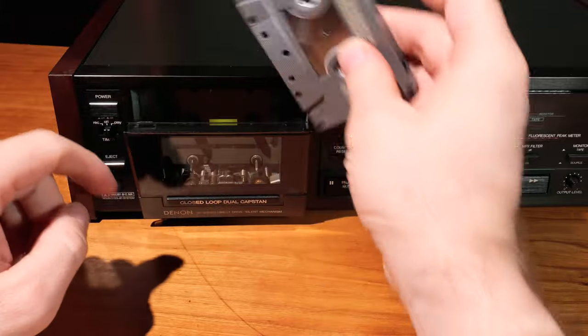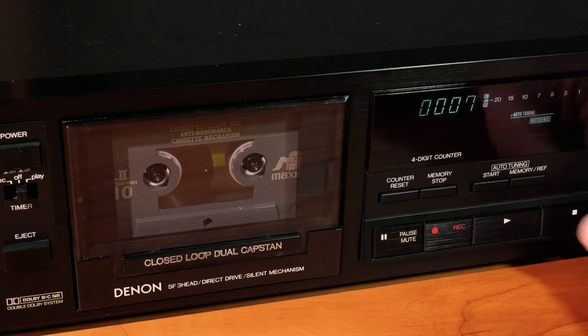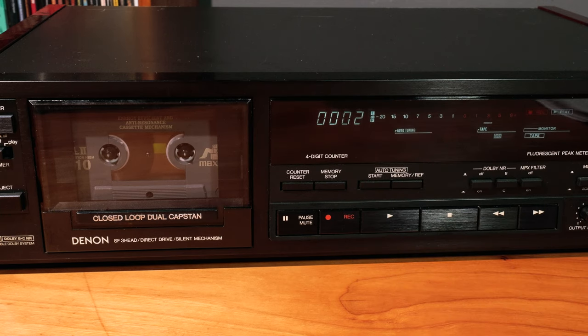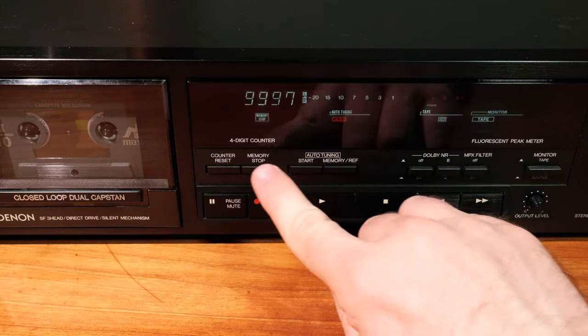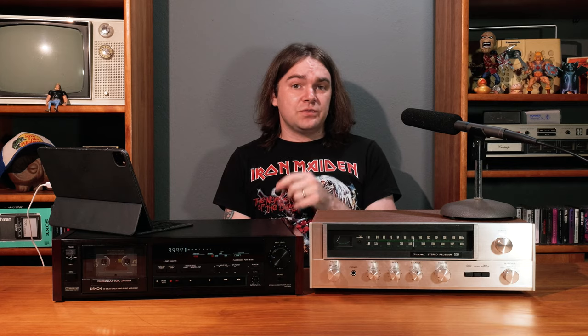Grab a blank tape and pop it in. First advance the tape past the leader by playing it for a few seconds or using a Bic pen - I usually just play it and reset the counter to zero. Then engage the auto-tune by tapping the start button. It'll record its test signal, calibrate the settings, save them to memory, then return to about an inch before the starting point. Make sure memory stop is off or it won't finish. To switch between calibrated and default settings, cycle the memory reference button - auto-tune shows the memory light, default shows the reference light.